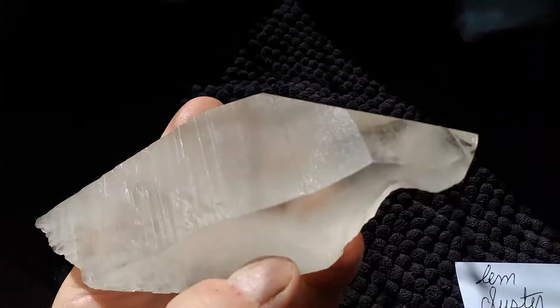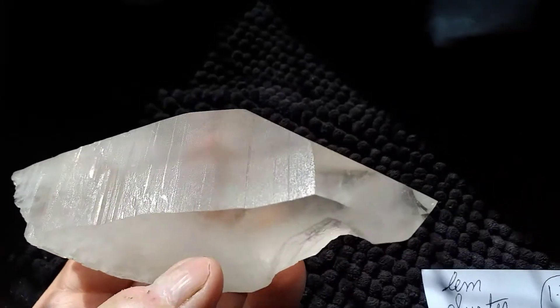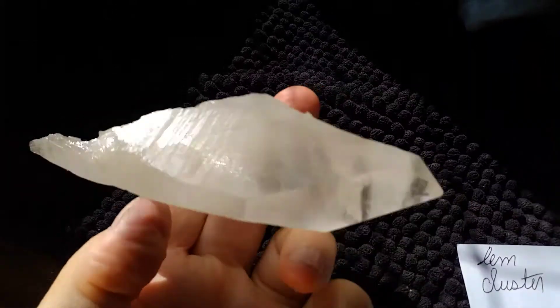And you've got the Lemurian lines. There they are — hold on, I've got to get this right. If you're looking for a Lemurian that doesn't have ridges and lines, it's not a Lemurian. It's a BS Lemurian, and there's lots of them on the internet.